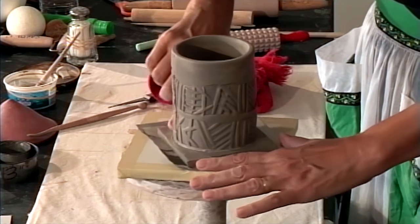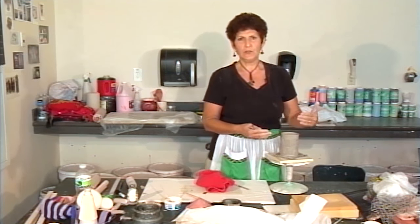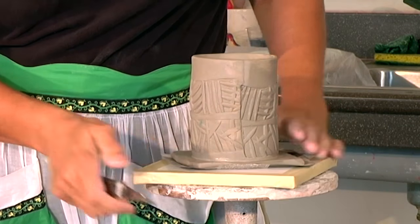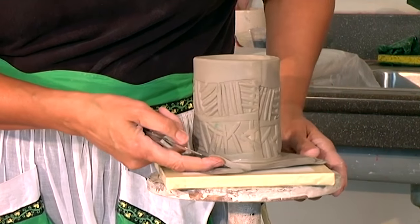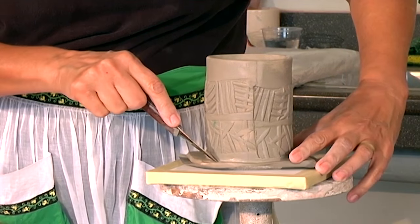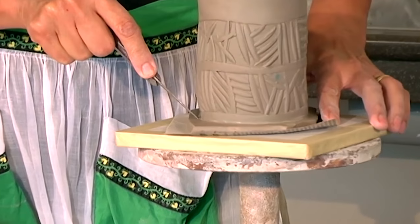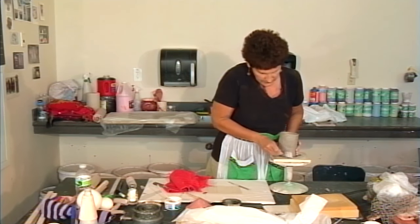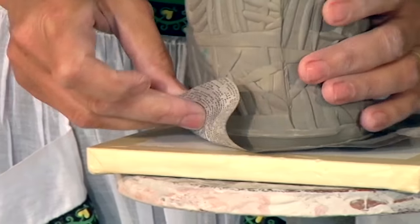Now I'll cut the bottom. The idea here for the paddling is that the bottom is actually going to come up onto the side of the pot. So I don't want to cut it straight, because that would leave a big wad of clay coming up onto the pot. I'll take my knife and angle it close in so that I can just see a little bit of a rim around the bottom. Then I use this newspaper to sort of scoot that bottom up onto the side of the pot.